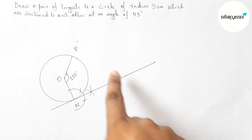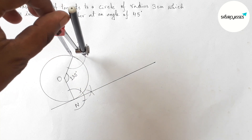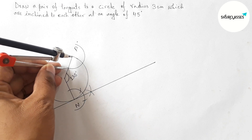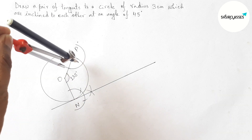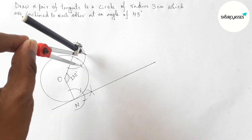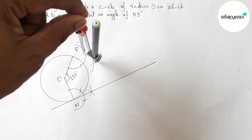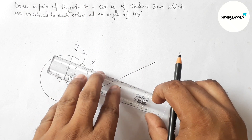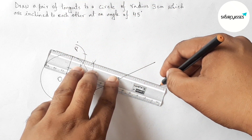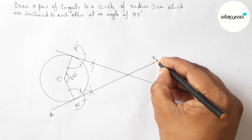By a similar method, drawing another tangent at point P. Putting the compass on point P and taking any length, draw an arc. Then putting the compass at the same length, cut again with the same length. Joining these points gives the second tangent at point P.